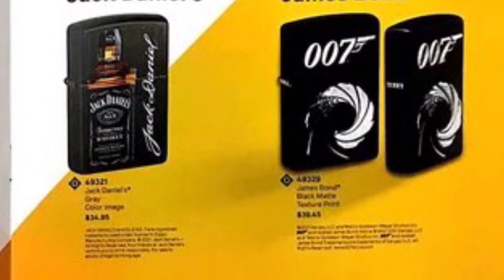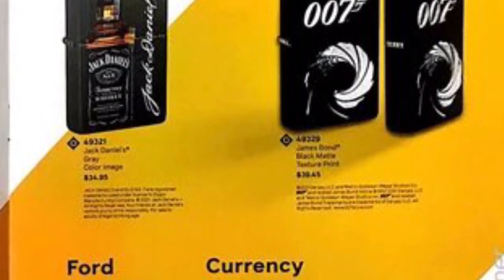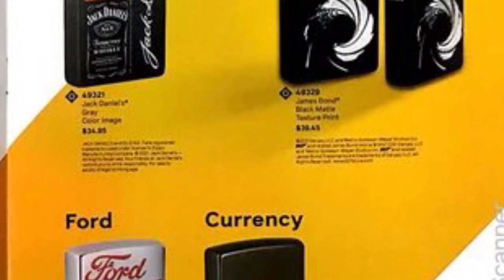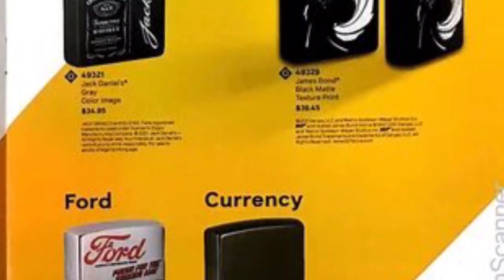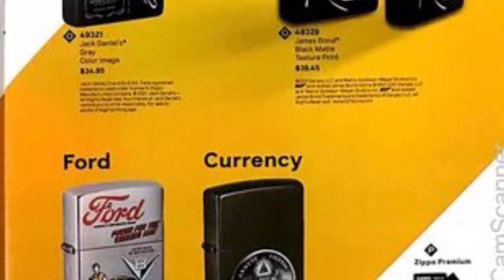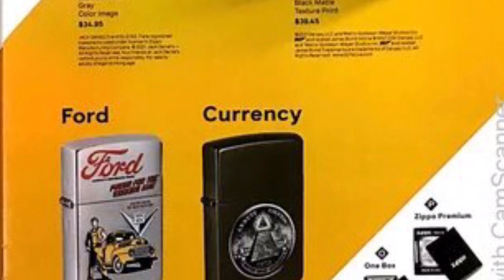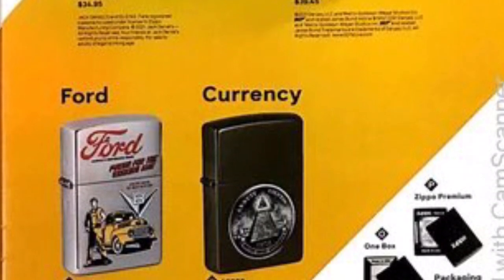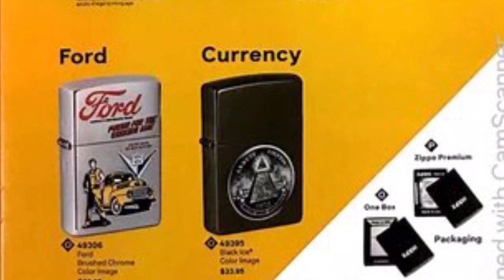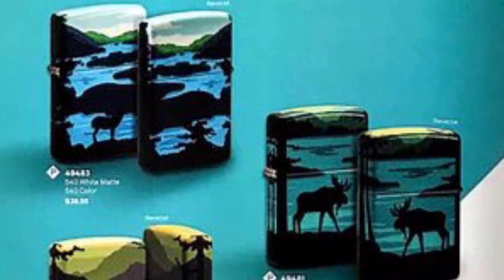We have Jack Daniels and James Bond here. The James Bond is on a black mat and the Jack Daniels is on gray — probably some sort of lighter gray mat — both are just sticker pictures on them. Below that we have a currency design on a black ice with the pyramid symbol from the dollar bill, and then a Ford truck with a classic old-timey picture. It's reminiscent but not too original — I've seen lots like it.